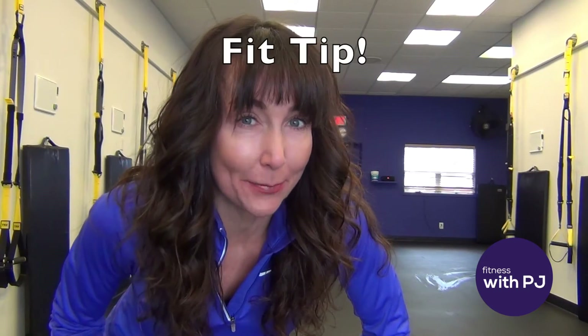Hey there, it's PJ from fitnesswithpj.com and the studio here today with your fit tip.